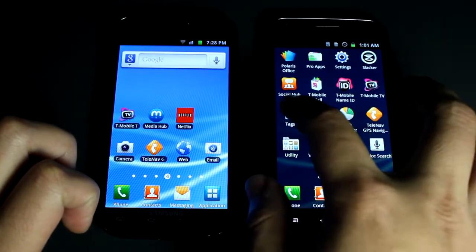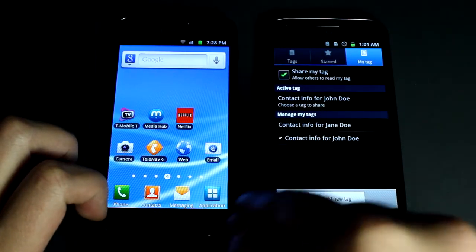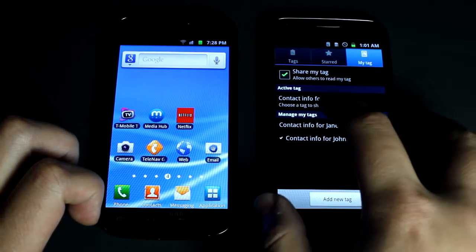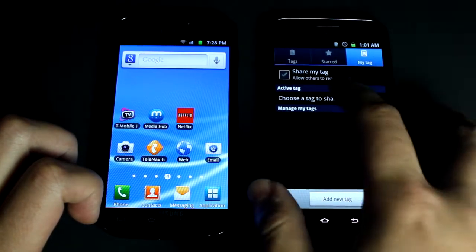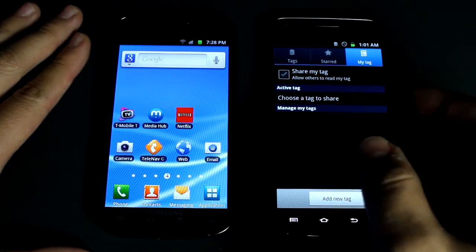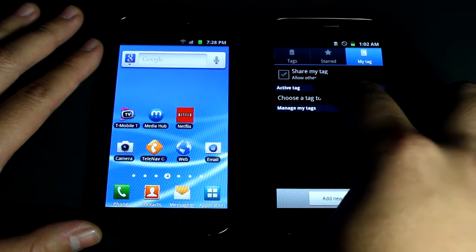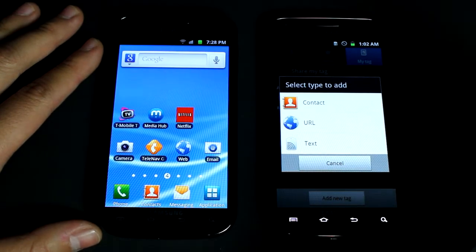The Tags app should be included if you have NFC. I already made a couple tags but I'll delete them real quick so you can see how easy it is to share tags. You don't actually have to have it running on the one that's receiving — all you do is just choose the tag to share and add a new tag.